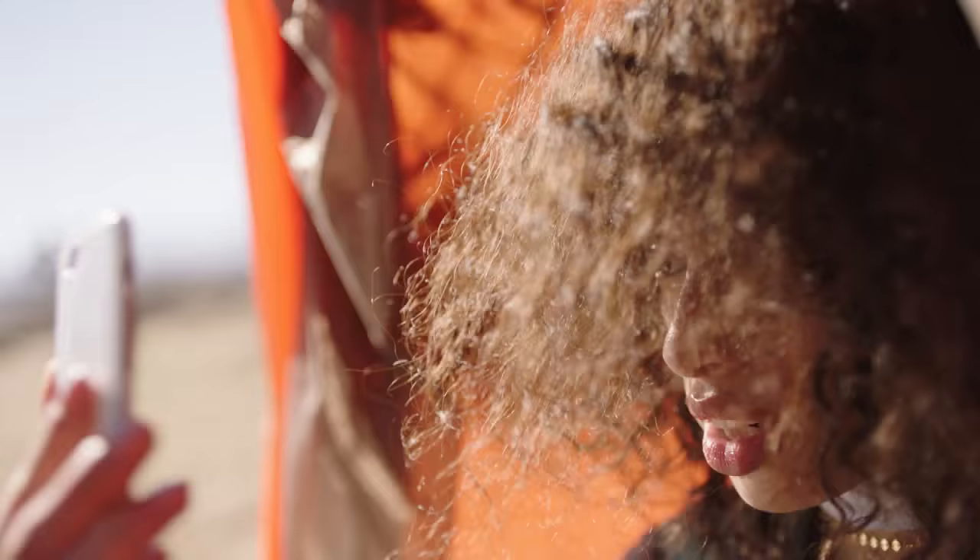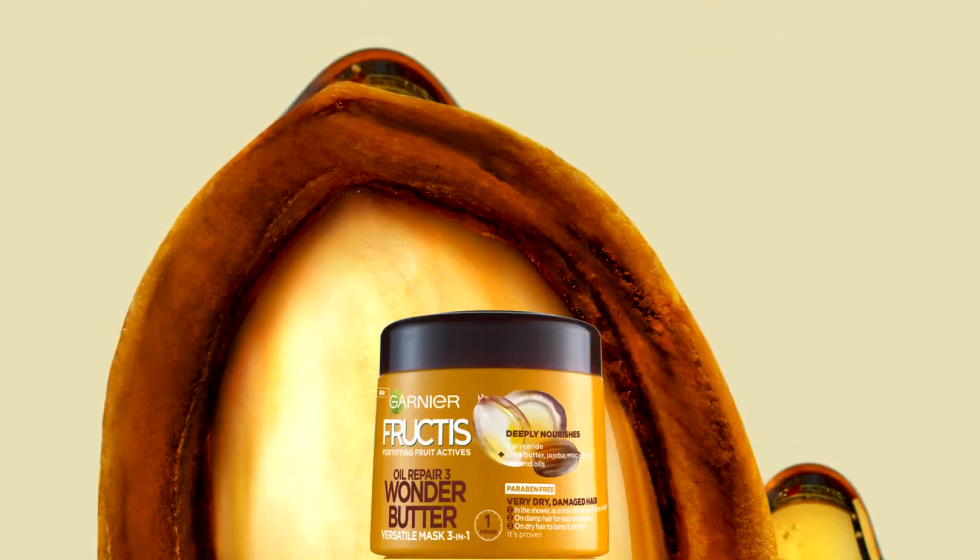Dry. Rough. Craving nutrition. Need air food. Go for Superfruit Shea Butter in the all-new Fructis Wonder Butter Nourishing Mask.